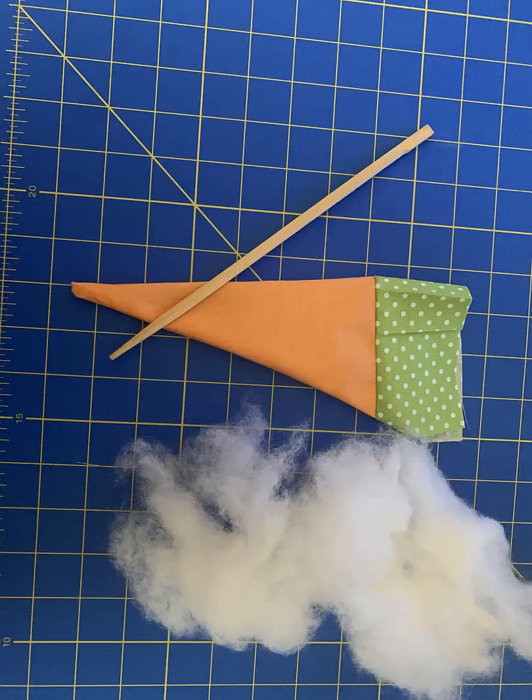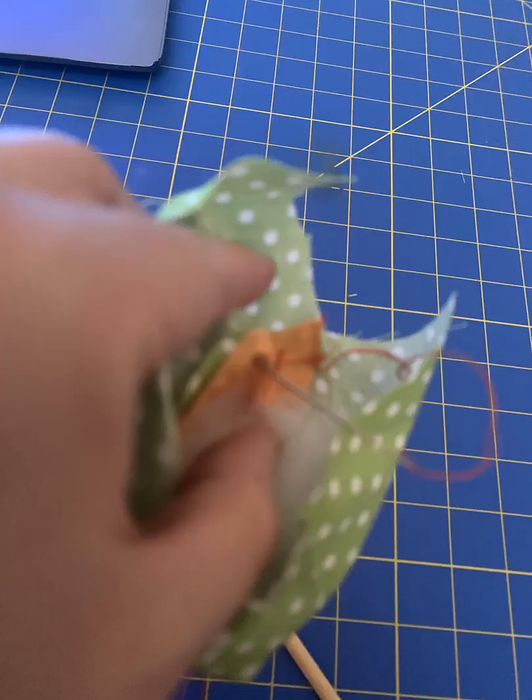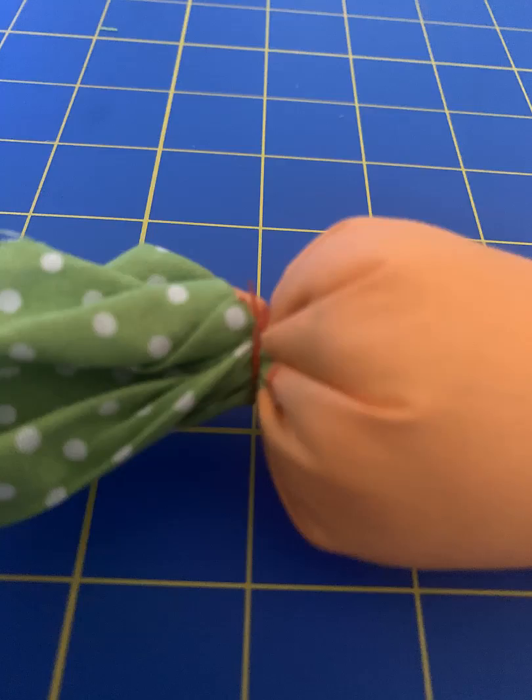Now you're going to stuff the carrots. Put the polyfilm in there — I like to use some chopsticks to help push it in. After that, proceed with a running stitch, then pull the running stitch to tighten it and make a knot.